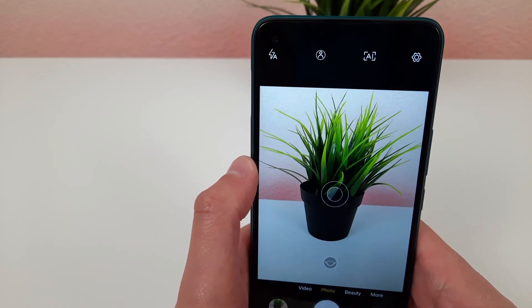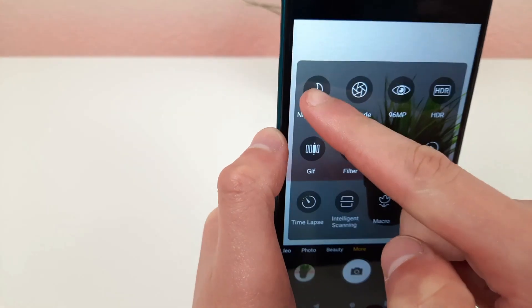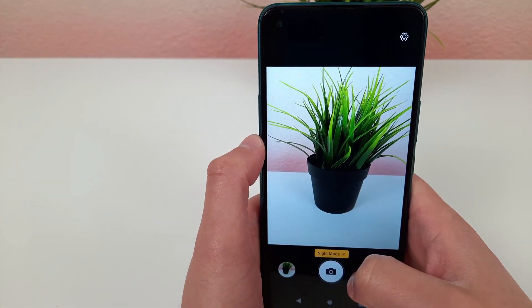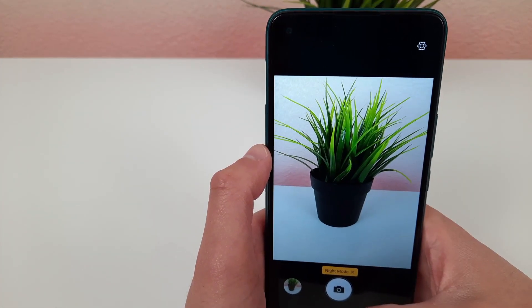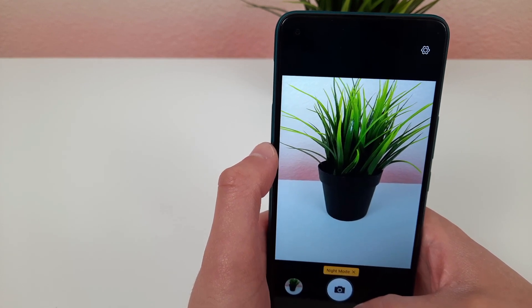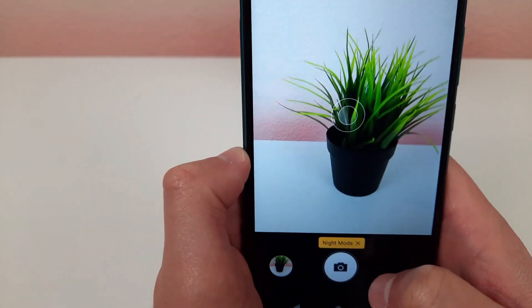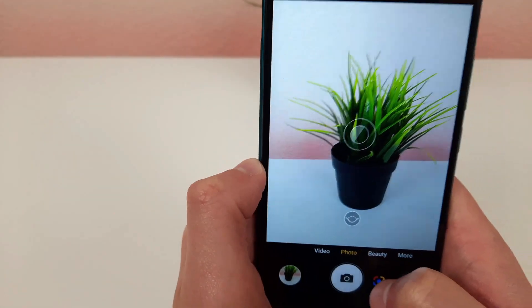The next thing I'm going to show you is night mode. To activate night mode, go to More and night mode is right there — super easy to activate. It's not going to work in this lighting, of course, but when you have your phone on night mode it can take a picture in the dark and still have it turn out pretty decent. Night mode really helps enhance the picture. When you're done, just hit this little X and it goes back to normal.